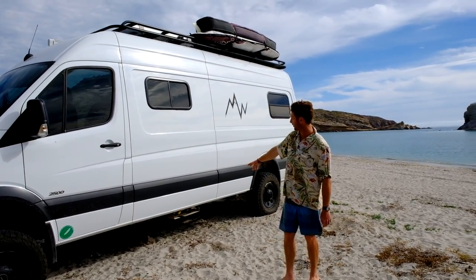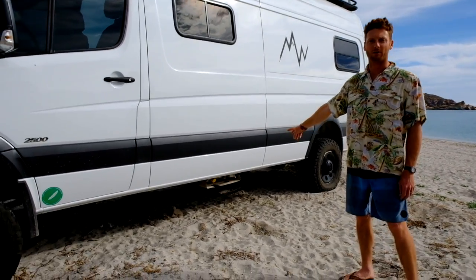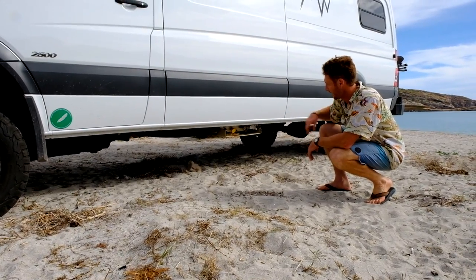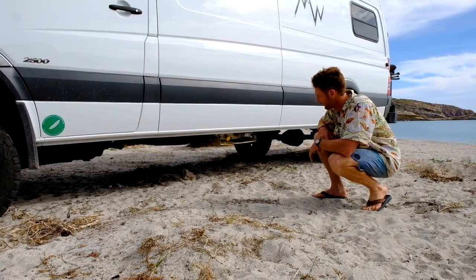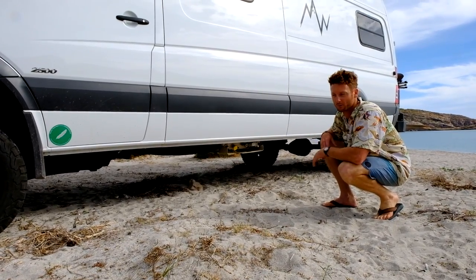For our cooking and heating we have a Manchester propane tank mounted under the van — 6.8 gallon — and I mounted that myself. It seems daunting but running propane lines and flaring stuff is pretty easy.